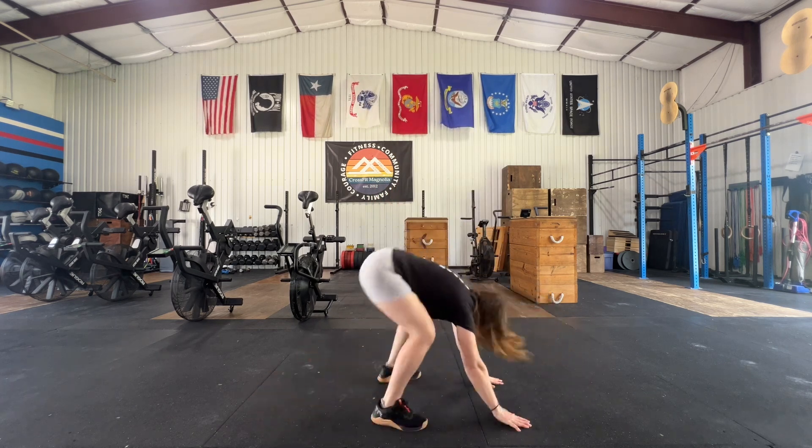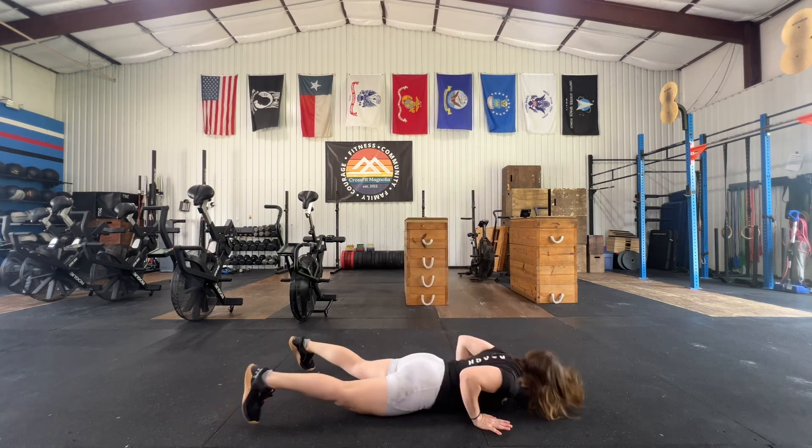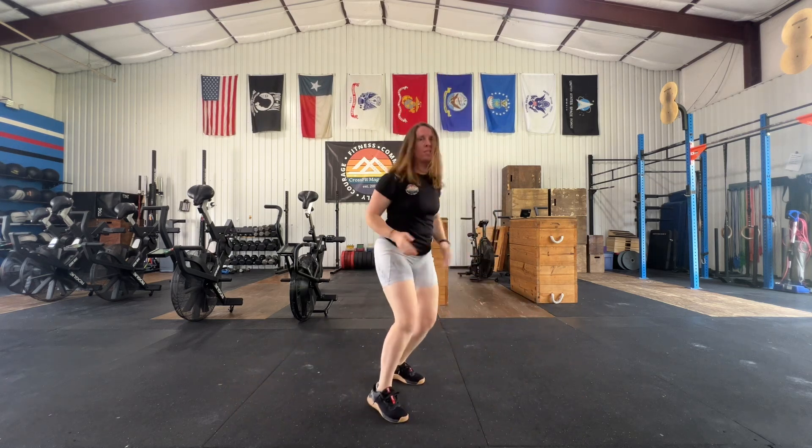So minute one, we have max burpees. As fast as they can, they're going to be moving for all 50 seconds. Rest 10 seconds to transition.